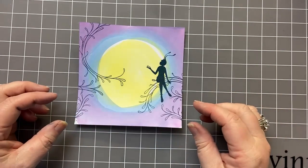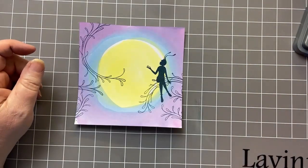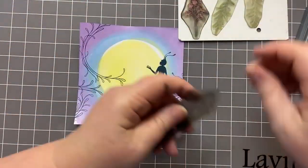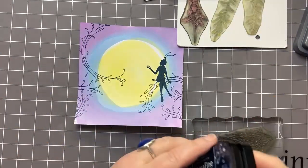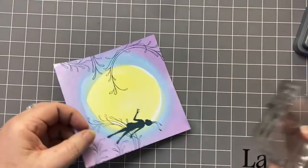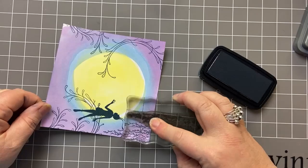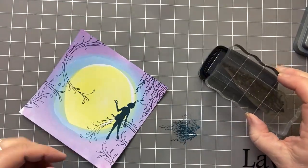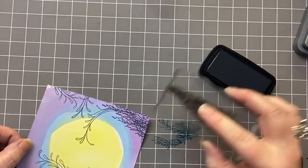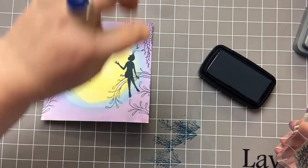Now I'm just going to play with all manner of foliage at the bottom and bring my Spanish moss down from the top. I'm still going to use Twilight so I've got this dramatic effect framing the card. Varying the heights, leaving a bit of space in the middle of the card — that's where our orbs are going to float into the distance. So you want a bit of space in the middle there.